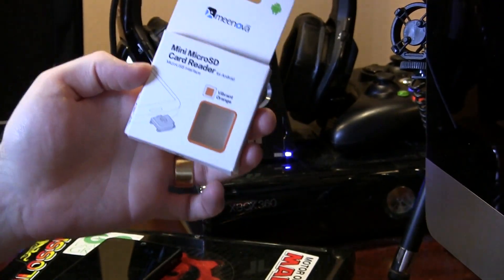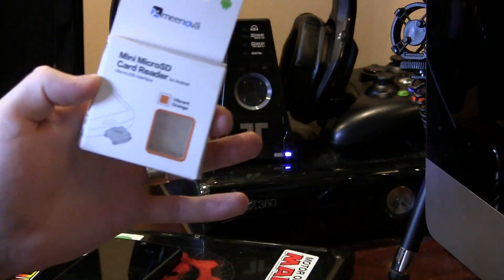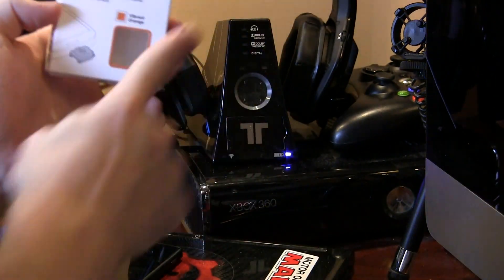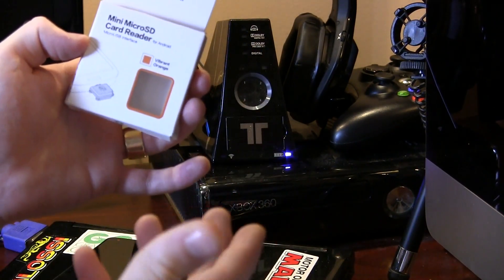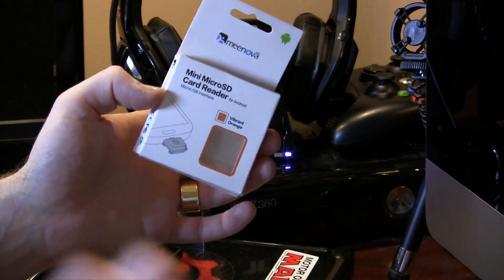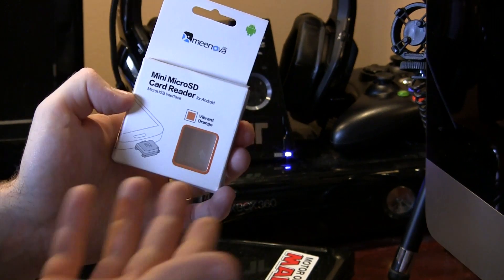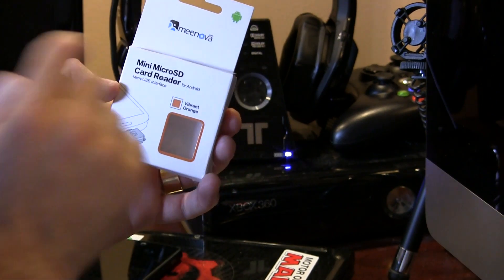What's up guys, Jared back. As you can see I've got a bit of a different angle here today, just kind of trying it out, testing out the waters — change is good sometimes. I have my microphone right there, so as I'm getting used to this camera angle I'm going to be looking at the camera to make sure items are in frame, so my voice might sound a little bit farther away.